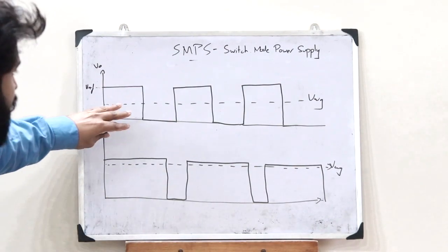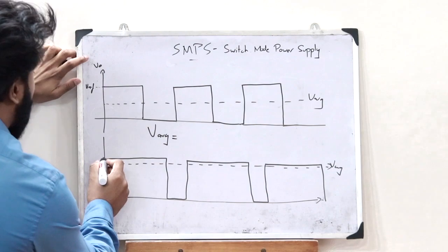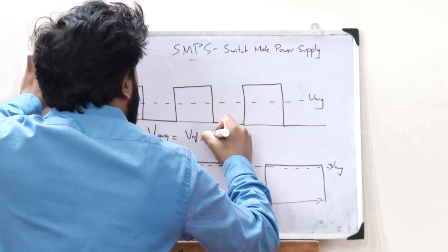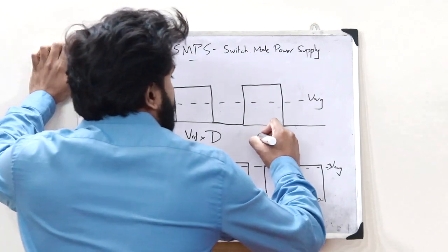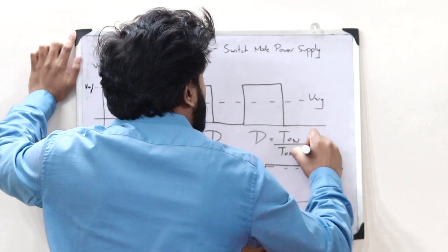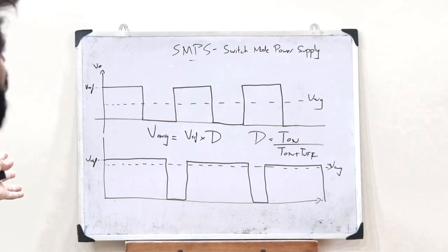From this, what we can understand is that the value of the average voltage V_AVG equals the reference voltage V_ref multiplied by the duty cycle of the PWM signal. The duty cycle D is given as the time for which the switch is turned on, T_on, divided by the total time T_on plus T_off. This simply explains what you refer to as a switch mode power supply.